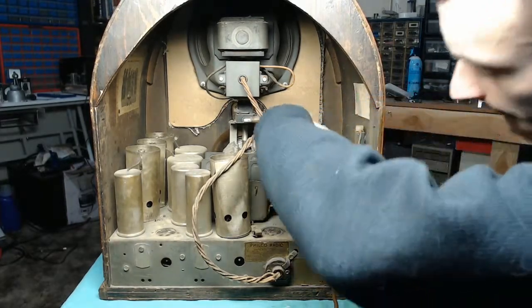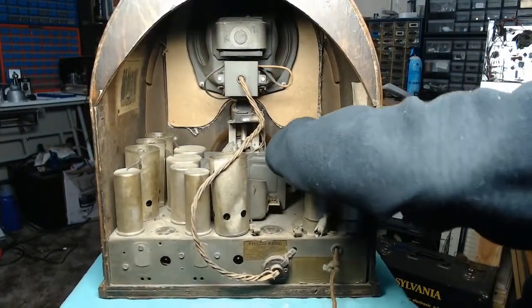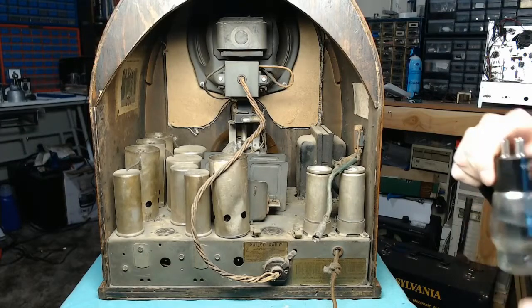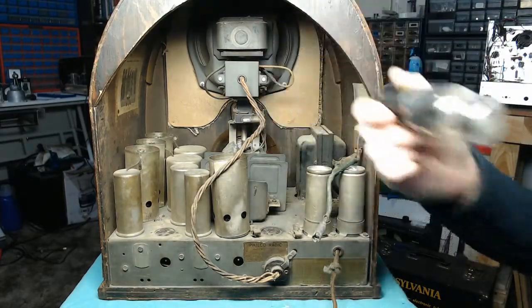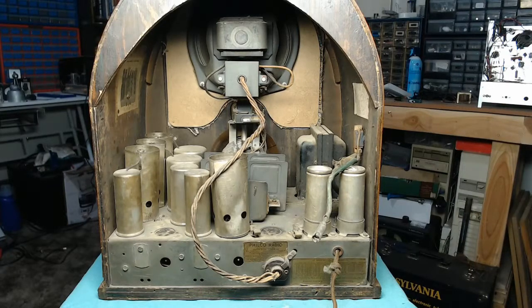Let's get the 80 rectifier out of here. The 80 is probably one of the most common rectifiers you'll find. This is a later replacement. However, we do have some bits of junk in the top of the envelope, and the top of the plates appear to be fried. So I'll have to get a replacement rectifier — the rectifier tube is dead. That could be a cause for concern; I'm definitely going to need to ohm out the power transformer and make sure there isn't anything damaged there.